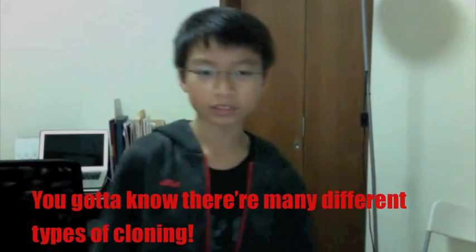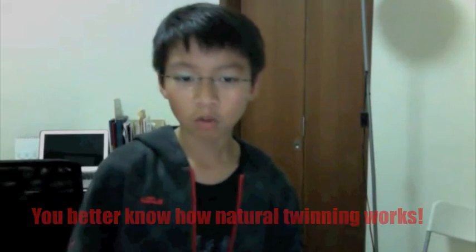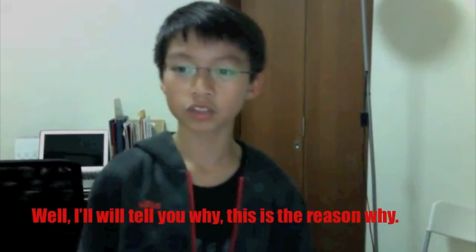You gotta know there are many different types of cloning. You better know how each one works — this is the reason why.